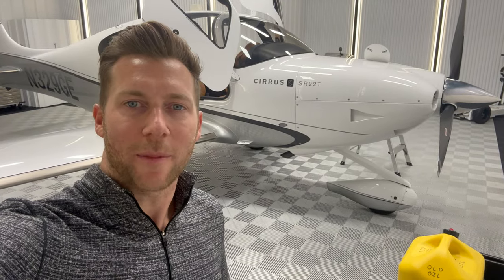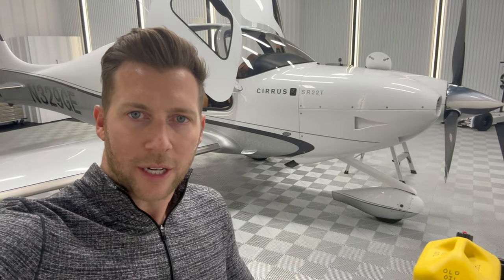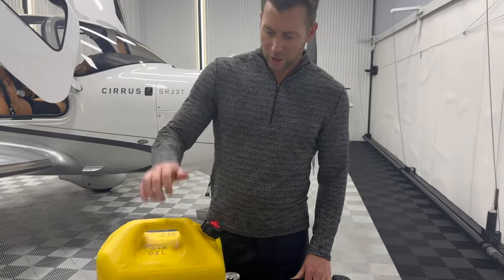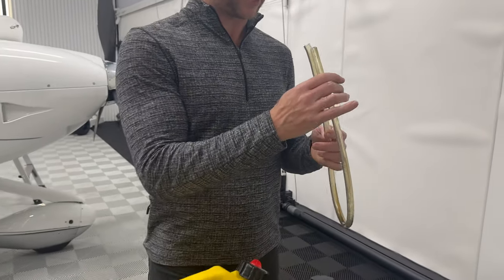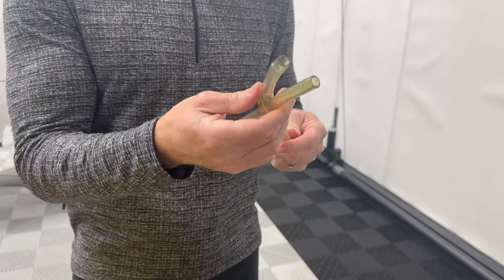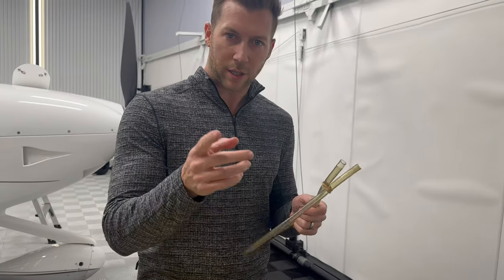It's oil change time on a Cirrus SR22 Turbo. This is not an instructional video. I'm not an AMP, I'm not an IA — I am just an owner and pilot of this airplane. Under Part 91, it is legal for me to do some maintenance on the airplane. I've learned a few tips and tricks over the last few years. First step: make sure you have a container for the oil to be collected in, and a hose. I'll post the internal diameter in the description — it looks like roughly 3/8ths.